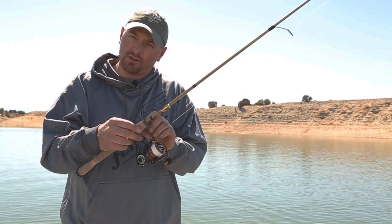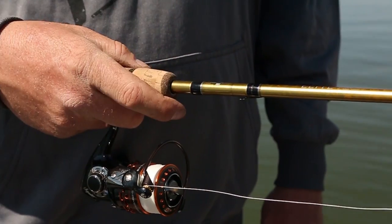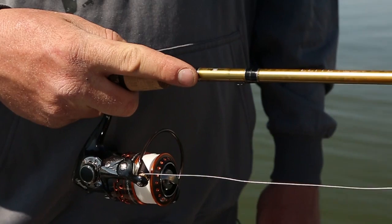It also has a very short foregrip, allowing anglers to have that ultra smooth feel, as well as put their finger right up on the blank for those days when the fish are being extra sensitive.